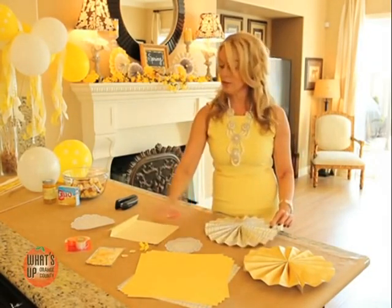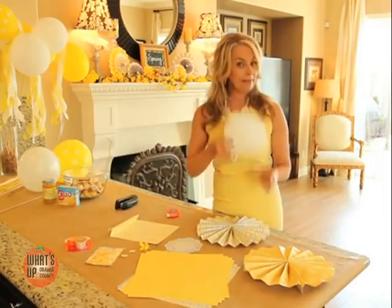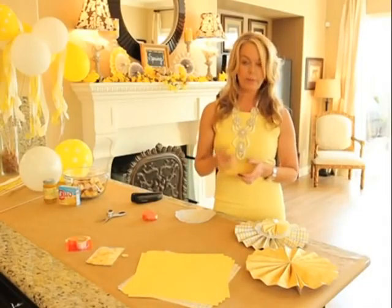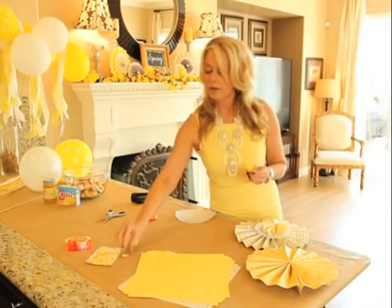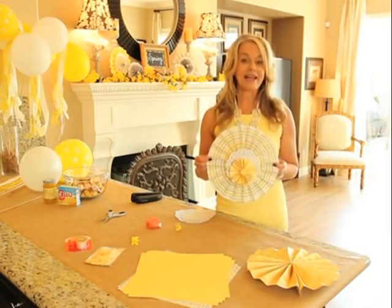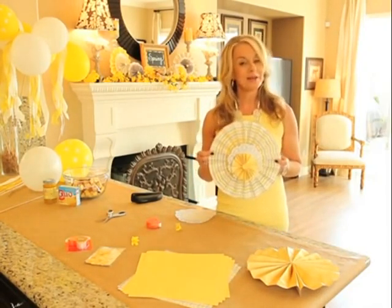To make it a little more decorative, I like to add a doily in the middle. You could take a smaller pinwheel and layer it. Then I like to take a little something and put it in the middle — an artificial flower or one of these flat fabric flowers makes a great center. How cute is that? I've used this on my wreath on my front door and also on my mantle.